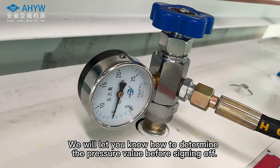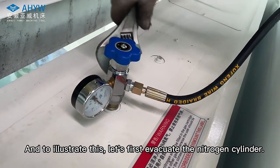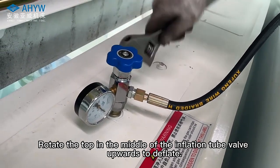We will show you how to determine the correct pressure value. To illustrate this, let's first evacuate the nitrogen cylinder. Rotate the top in the middle of the inflation tube valve upwards to deflate.